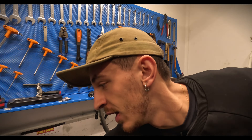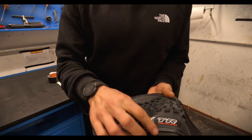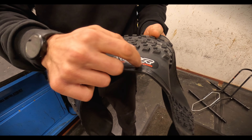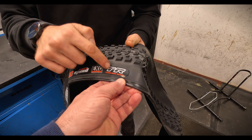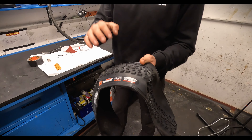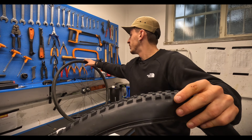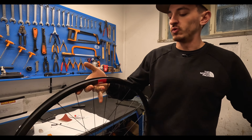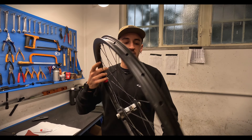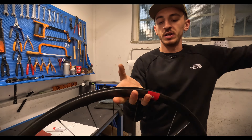And then obviously a tire. Make sure when you check the tires that they have 'tubeless ready' on them — in this case with the Maxxis it's TR. You need to know that this can be put on without a tube because some tires cannot. This is a cross country tire because we're installing it on a cross country rim — this is our Reserve rim from Santa Cruz. It's a 25 width rim, so we will install the tire here.